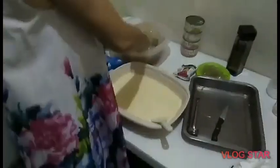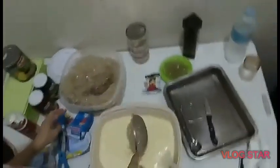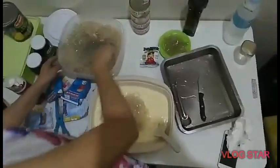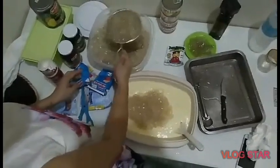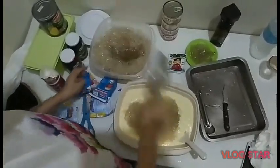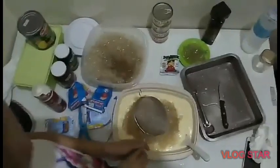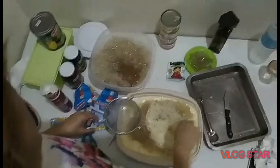Hinalo naman niya yung cream. May gatas yan. Of course, madaling mabili yan sa mga supermarket. I think ang kanyang ginamit na gatas dyan ay Alaska Condensed Crema. Sarap. Nilalagay niya na at mamaya ay haaluin.